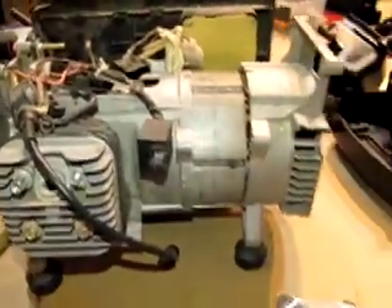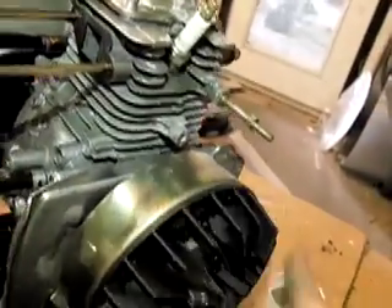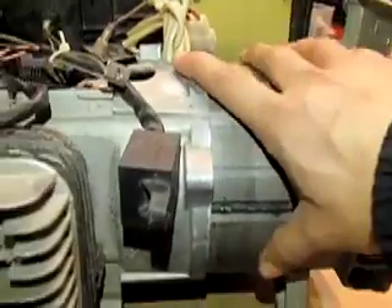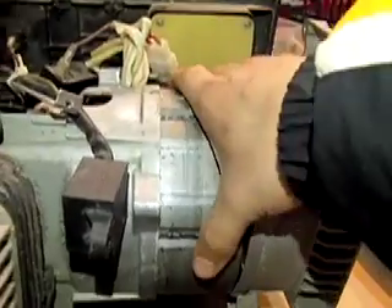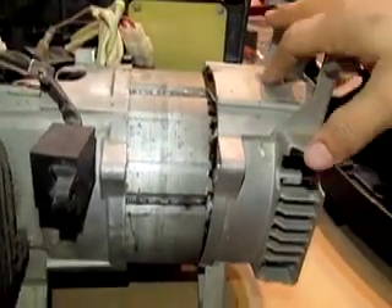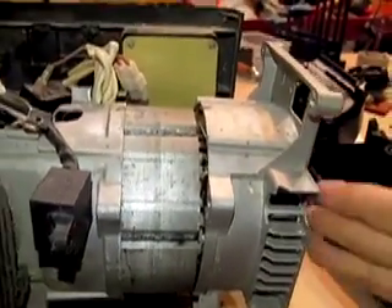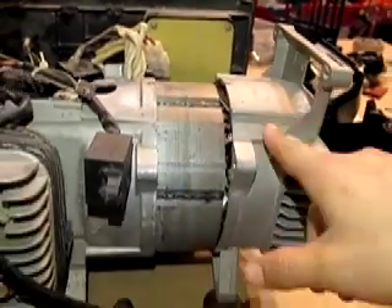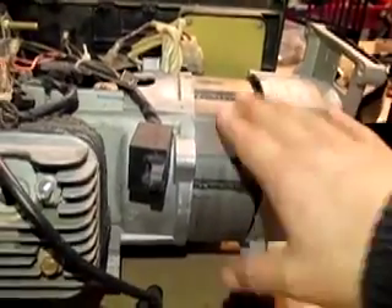I'm going to start with the inverter generator and explain the difference between an inverter generator and a regular generator. The inverter generator has this very small unit right here that turns, and the entire generating portion is this right here. If you look over at the regular AC generator, this large, about 15 pound unit of copper and windings is its generating unit. This is what most generators that people have for backup power use — this is the older technology.